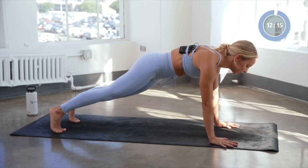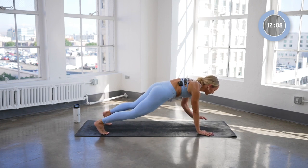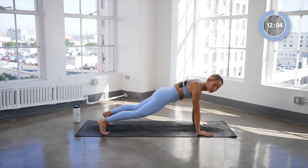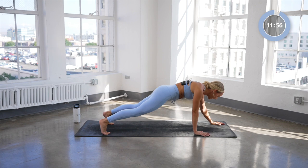Eight, seven — try to keep those hips nice and still — six, five, four, three, two, and one. Keep holding your plank right here. We're going to take the hands and walk it forward four times, starting with the right: left, right, and left.